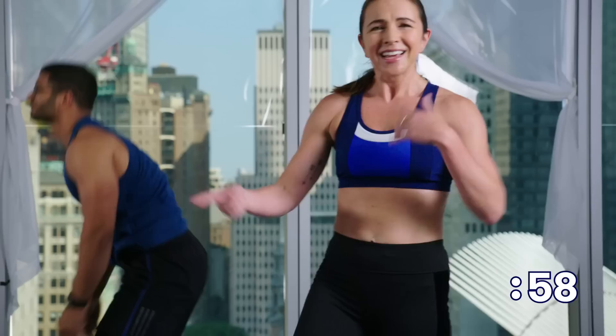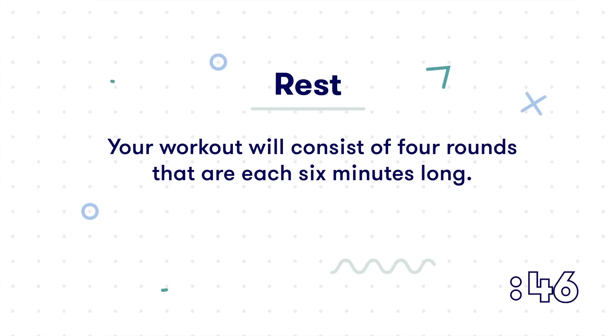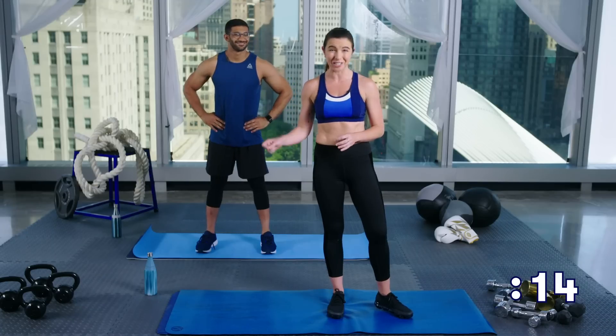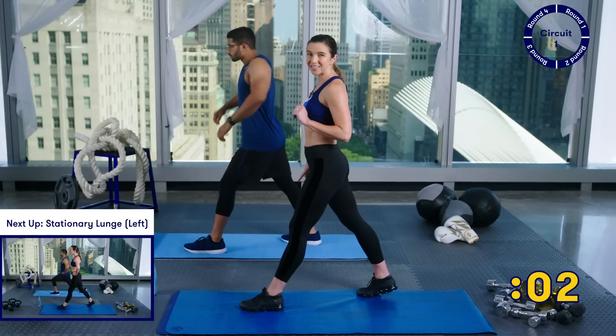Stand on up, catch your breath — maybe squeeze in a quick sip of water. Now we're going to go right into our workout. We just finished our warm-up, you're feeling loose, you're feeling good. Let's get right into this. It's going to be four rounds of a six-move circuit, and you're going to do each move for 45 seconds, take a 15-second break, and then go on to the next. We're going to start with a stationary lunge with our left foot forward.